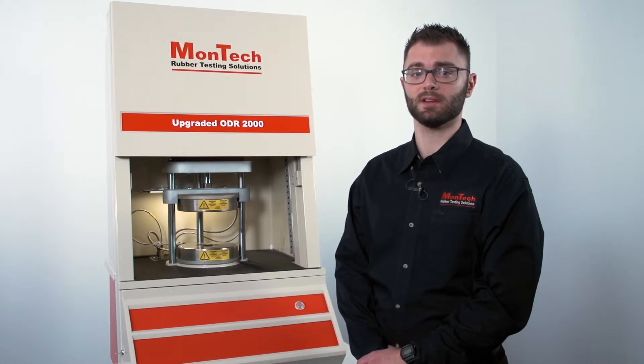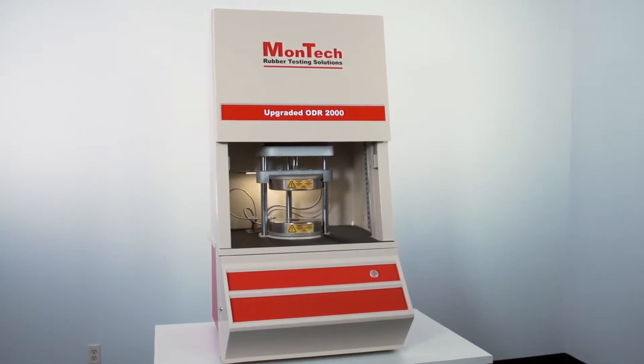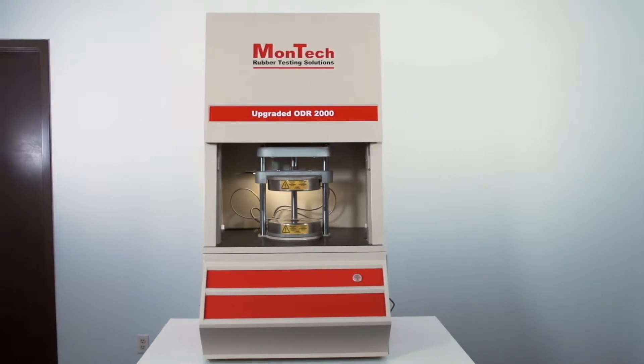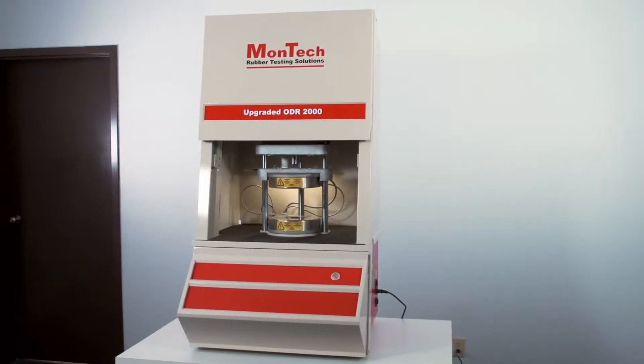The Montech upgraded ODR-2000 is the perfect budget-friendly solution for modernizing your legacy oscillating disc rheometers. Installed by our skilled technicians in our ISO 9001-17025 accredited facility, each Montech upgraded instrument is completely restored with over 75 new and rebuilt components.